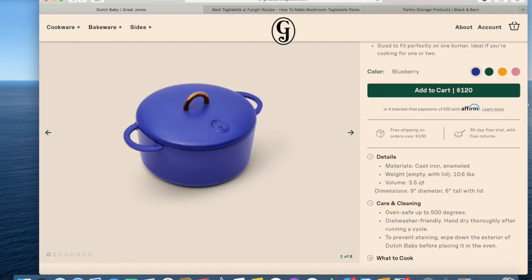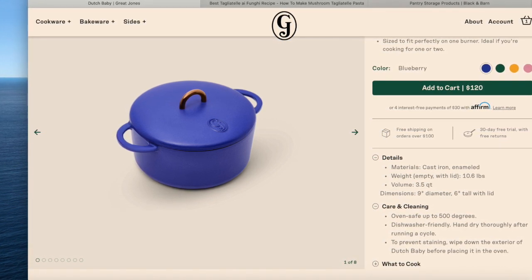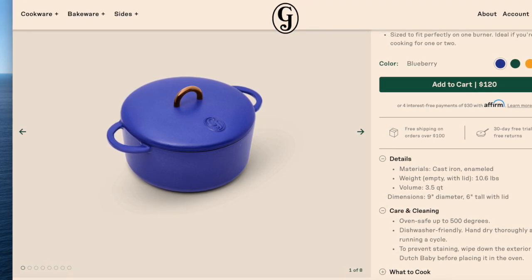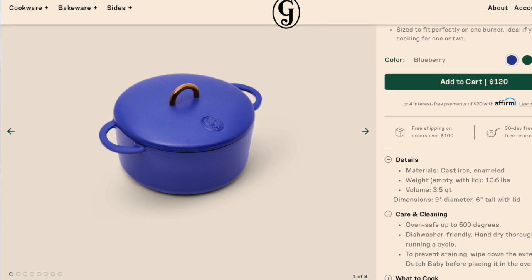The second Dutch oven is called the Dutch Baby. It is $120 and 3.5 quarts. It can actually nest inside the larger 6.75-quart Duchess. It comes in four matte colors, weighs 10.6 pounds, is nine inches in diameter, and six inches tall. It's safe for all cooktops including induction, same as the Duchess.